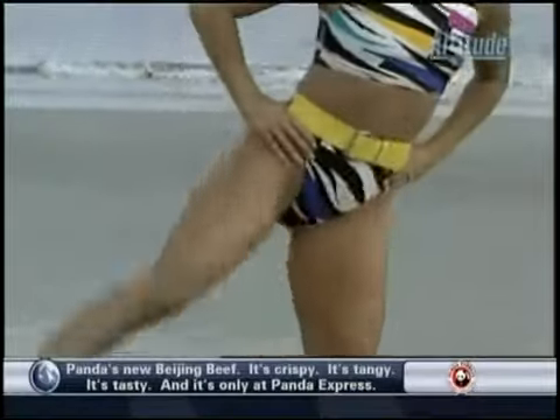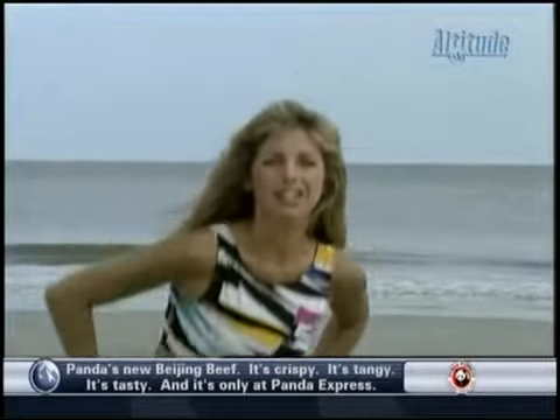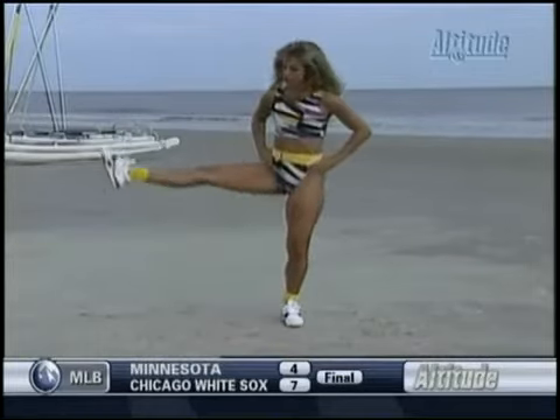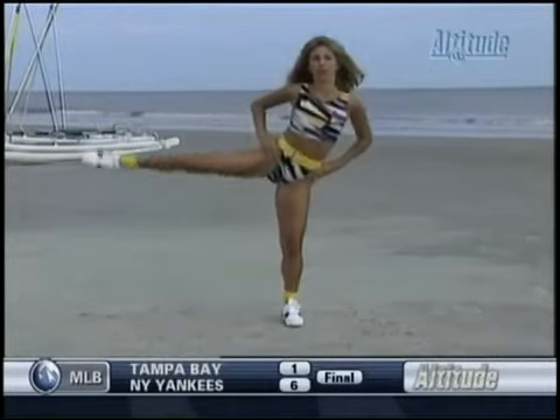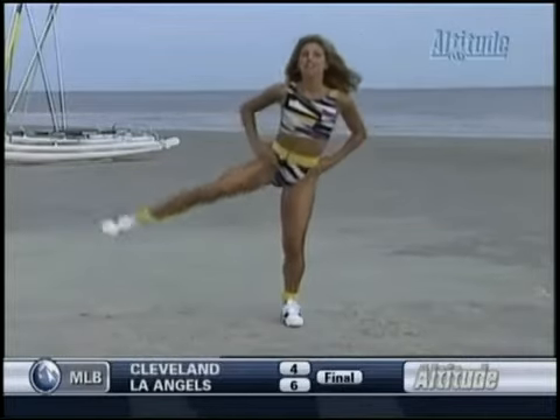Lift and lower. Lift, lower. You've got it. Great. Really using those thighs. Lift, lower. Make sure the front knee is facing me — the TV — okay? Don't let your knee turn out. It's right forward. Two more. One. Two.